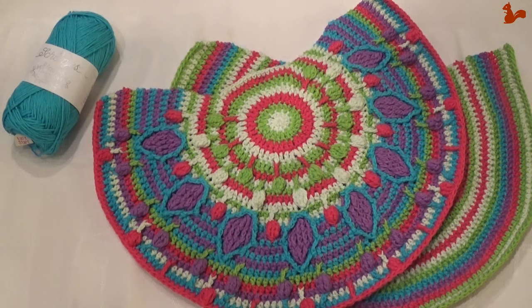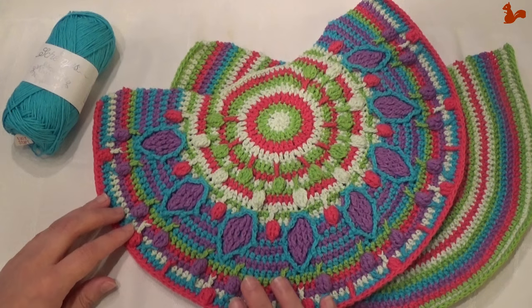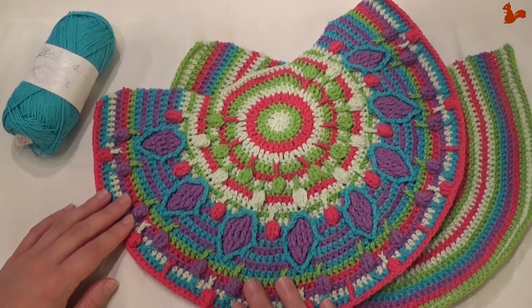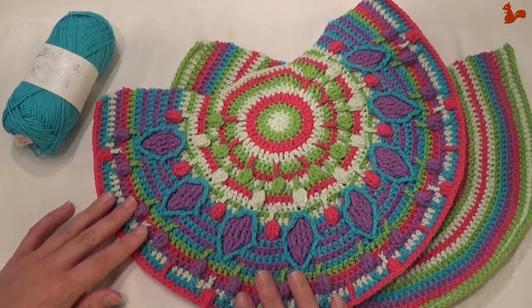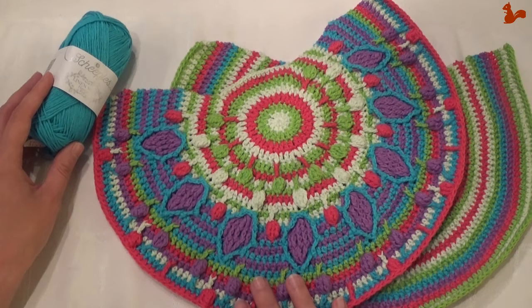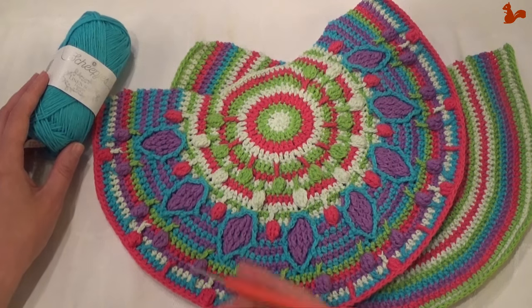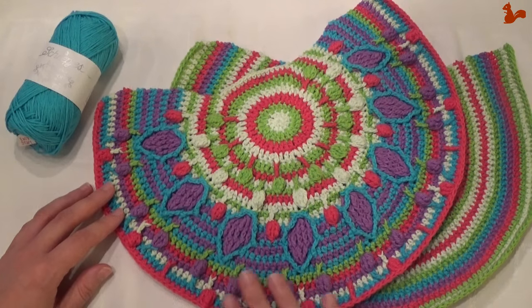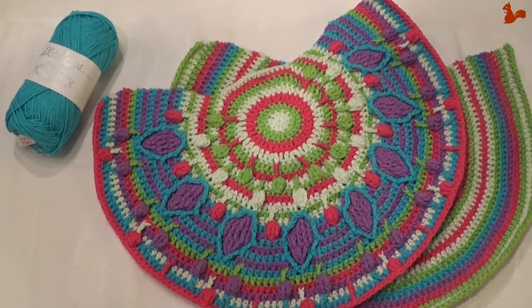Hello everybody, welcome to this instruction video. In this video I'd like to show you part 4 of the Crochet Along Peacock Tail Bag designed by Tatjana from Lillebjorn Crochet. The yarn I'm using for this Crochet Along is Linen Soft by Scheepjes, in combination with a 3mm hook. I'll take you step by step through the rounds making up this part.